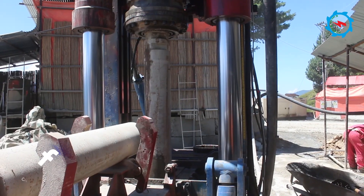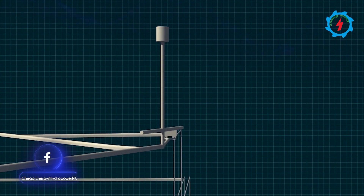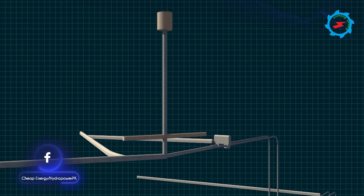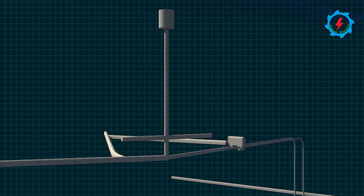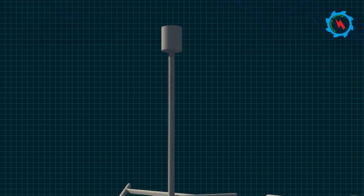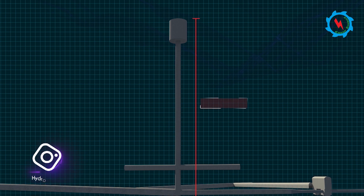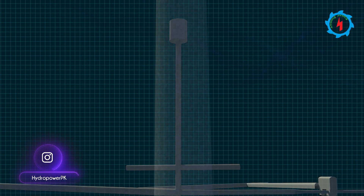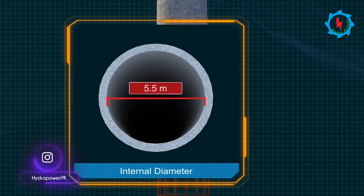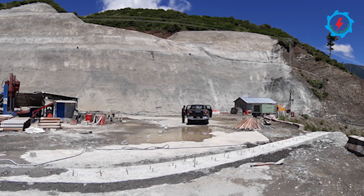At the end of the headrace tunnel, a surge shaft is designed to mitigate the water hammering effect in case of sudden shutdown by closing the turbine valves. At Suki Kinari Hydro Power Project, the surge shaft consists of a pressure regulating upper chamber, a vertical shaft, and a pressure regulating lower chamber. The total depth of the surge shaft is 234 meters and the final diameter is 5.5 meters after reinforced concrete lining.